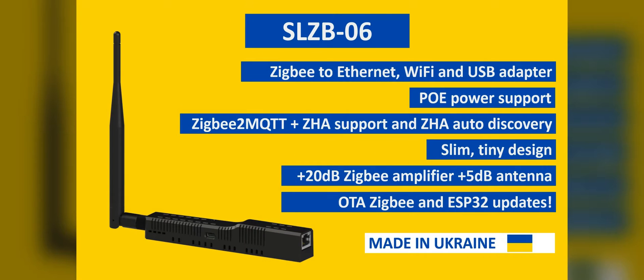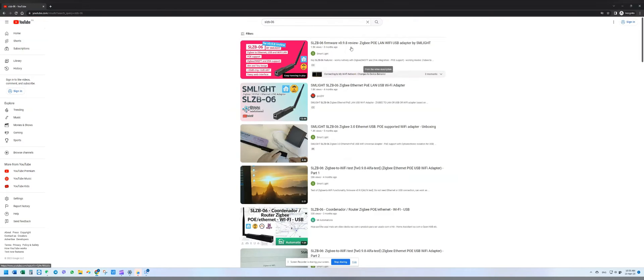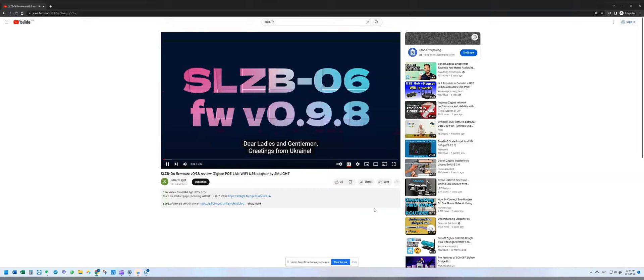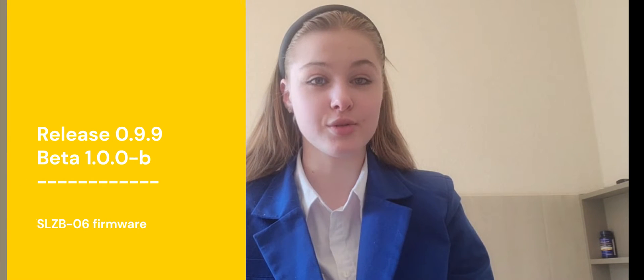Dear ladies and gentlemen, greetings from Ukraine. My name is Veronika and I hope you enjoy our SLZB-06 ZXB adapter. I presented you with the features of firmware version 0.98 a couple of months ago. The link to that review is added below. In this video, I would like to show you the functionality of two new firmware versions: release version 0.99 and beta version 1.0.0. This release includes functional changes, visual and security enhancements. So let's have a brief overview.